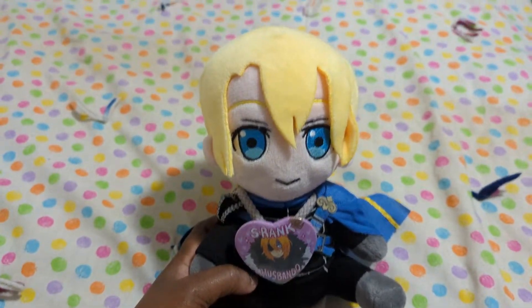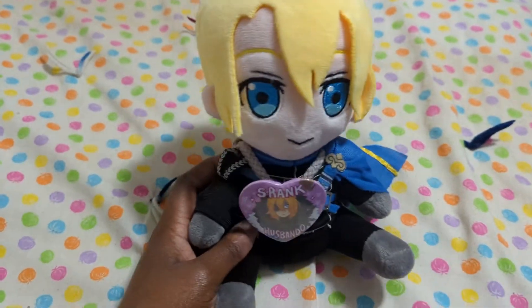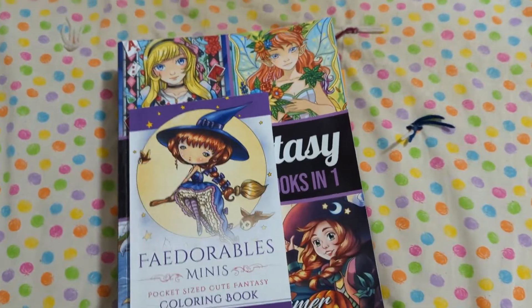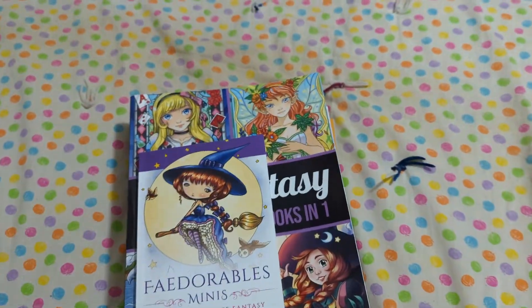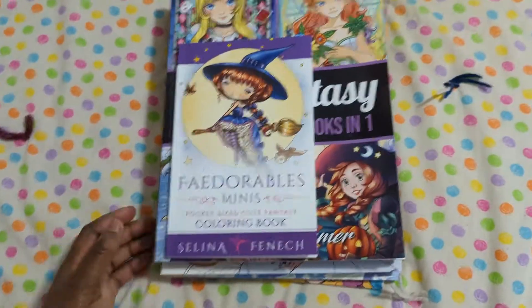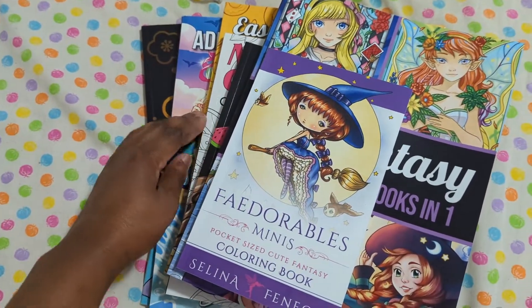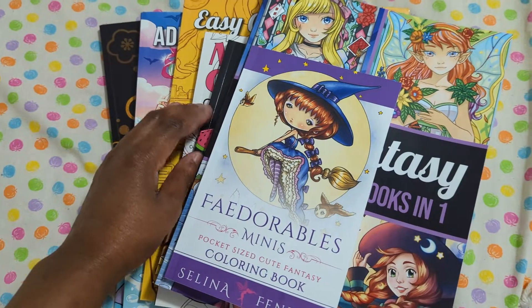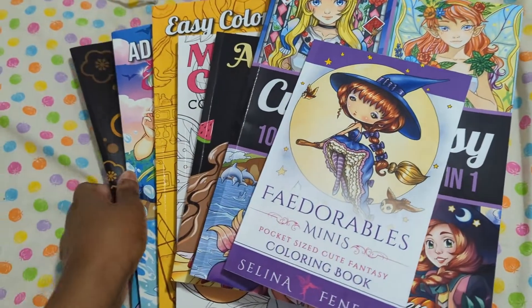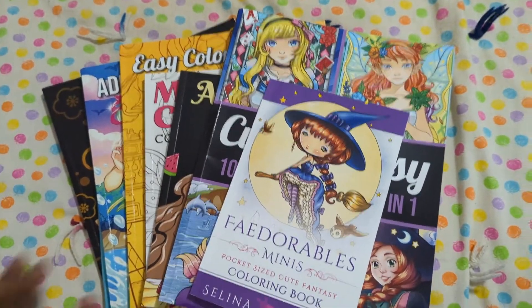Bloom here. I forgot to record an intro, so here's Dimitri, my husband from Fire Emblem. Okay, sorry. Anyways. Hello again everyone. Today we're on top of my bed because the floor is covered in pillows and I don't feel like picking them up. I just thought I would do a video where I show off some of my completed pages, and I think like one unfinished page that I've done in the past month. It's not too many because I don't really get a chance to color as much as I would like to, but I try to when I can.